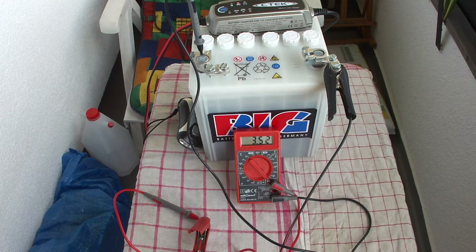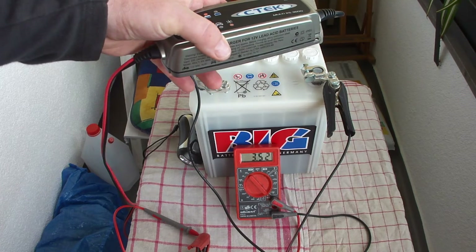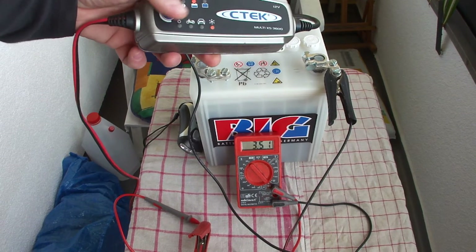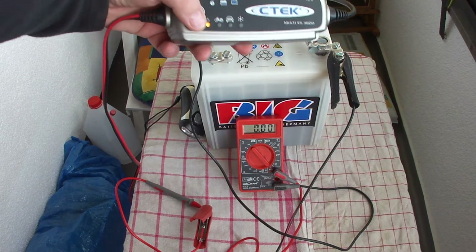I wanted to show the different modes of the charging device. I'm measuring all the current here — it's 3.52 amps DC. If I switch it off now, the current is zero of course.